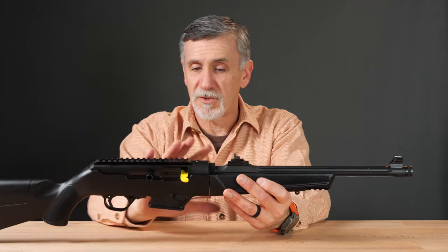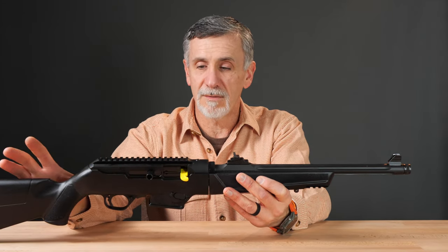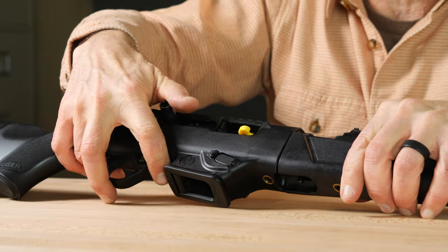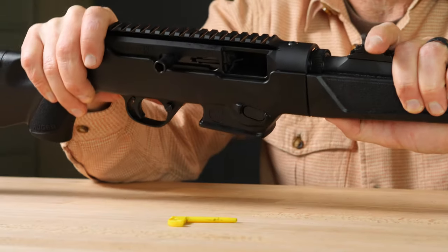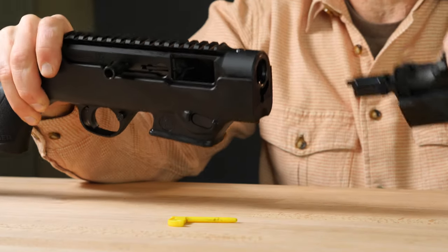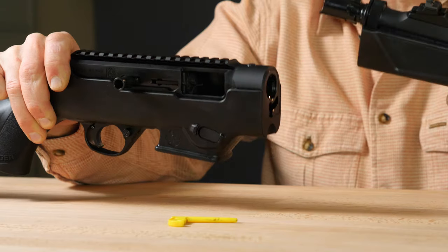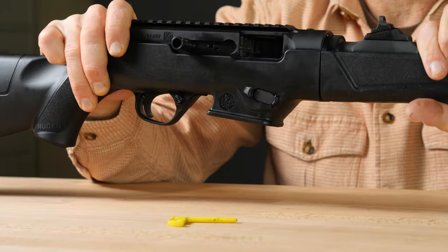One feature I haven't hit on yet is that this gun is a takedown. We can take it apart into two pieces by first bringing the bolt back and engaging the bolt stop, which is just ahead of the trigger guard. We'll remove the chamber flag for this. By pulling on the latch on the bottom of the rifle, you can twist it and pull it apart into two pieces. It's very much a bayonet-style mounting of the barrel — very easily taken apart and very easily put back together just by pushing and twisting.